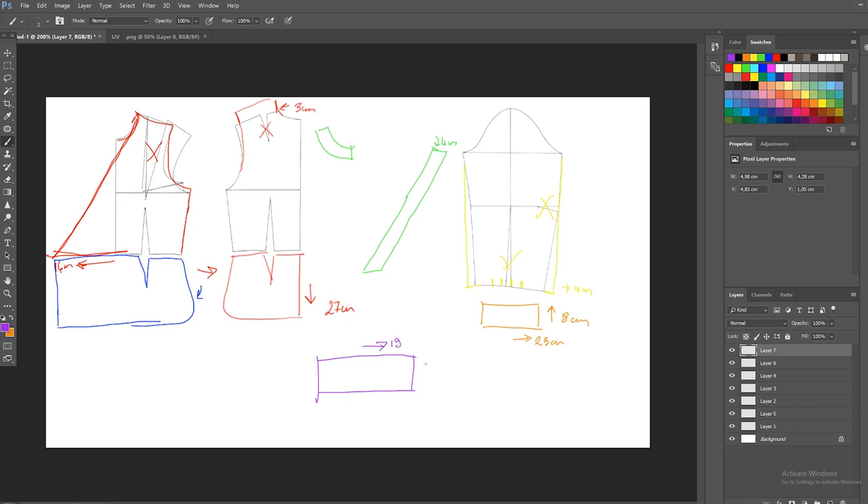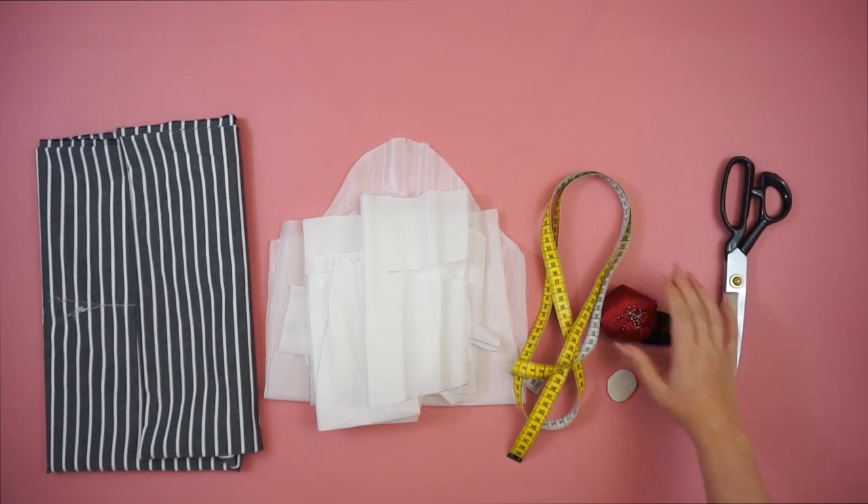For the collar, I'm creating a rectangle that is 19 centimeters long and six centimeters thick. I'm taking away minus one centimeter on each side to create a sharp edge. For the second part of the collar, I'm creating a rectangle that is 19 centimeters long and three centimeters thick. On one side I will take away minus 0.5 centimeters just to lift it up and make it a little more curved, so once you put it on it slides right onto your neck.